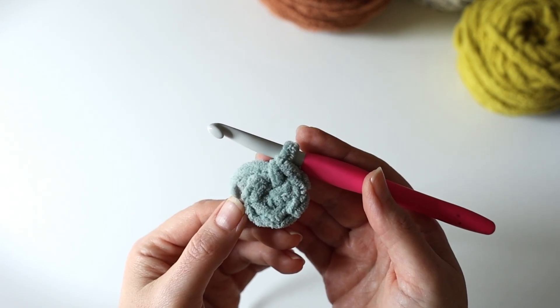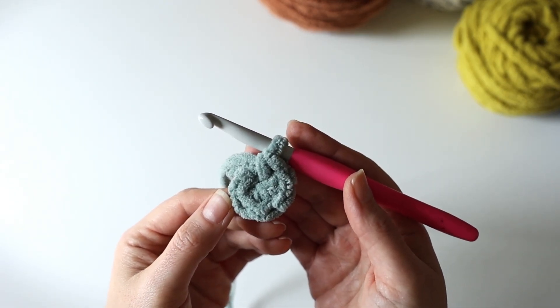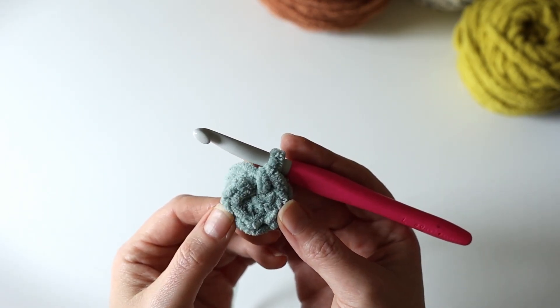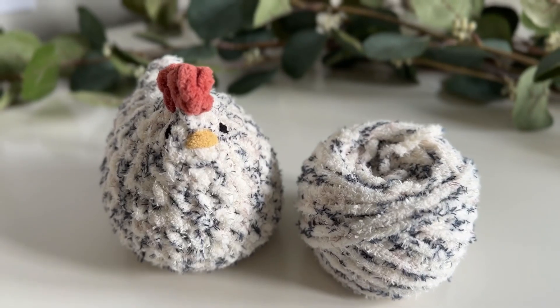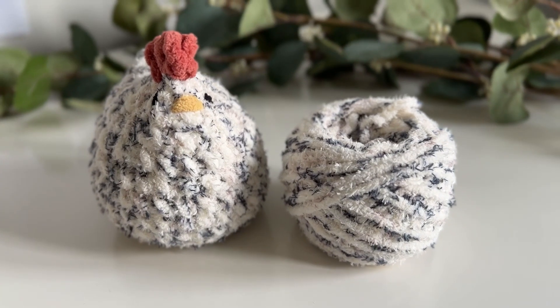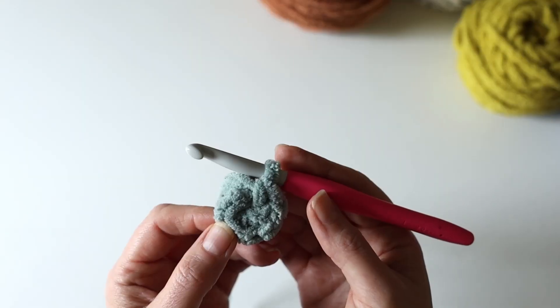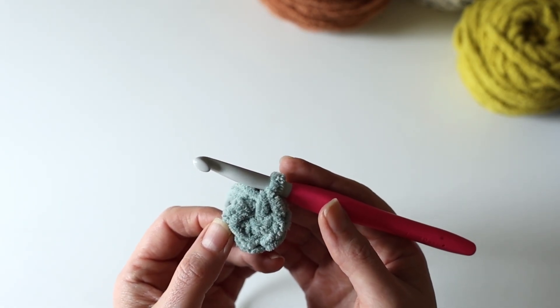Hey everyone, it's Jocelyn here at Oak and Marlowe. I wanted to make this quick magic circle tutorial for you so we could quickly go over the steps involved in making this foundational piece for making plush amigurumi projects or plush crochet projects. I had to watch magic circle videos and open that video every time I'd make a new project for a really long time, so I hope you'll find this useful.